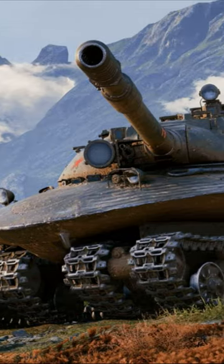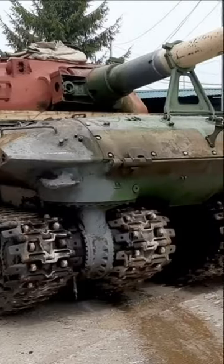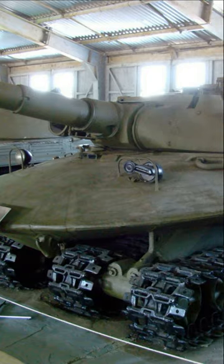With the beginning of the use of nuclear weapons, the Soviet Union began to develop equipment that could be used in a nuclear war. This tank was called Object 279.